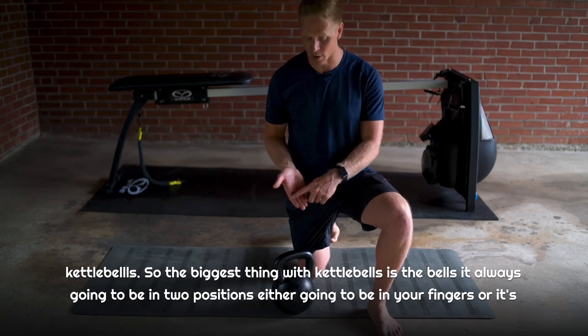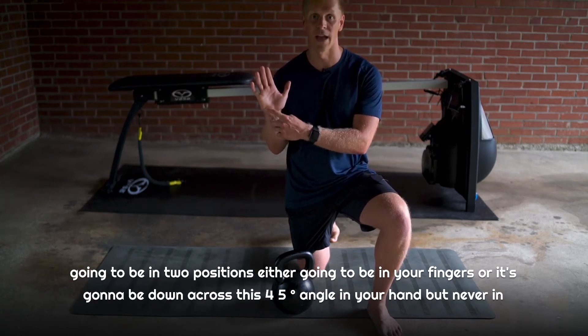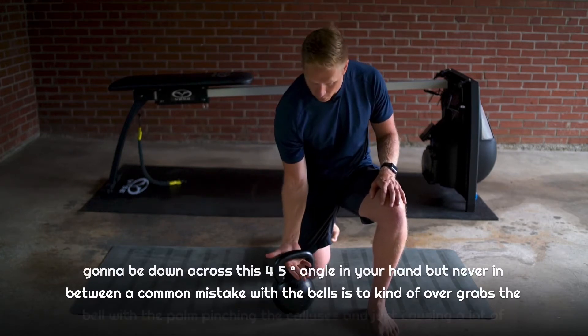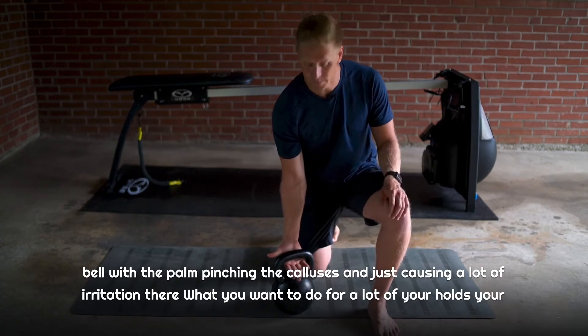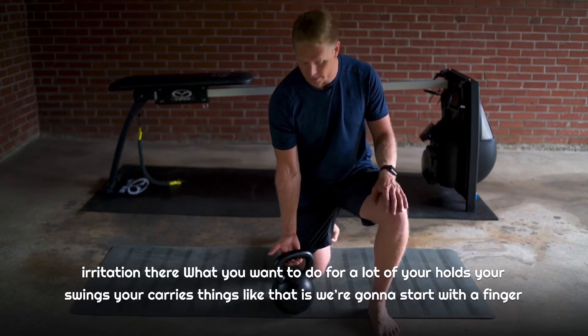The bell is always going to be in one of two positions: either in your fingers, or down across this 45-degree angle on your hand — but never in between. A common mistake with the bells is to over-grab with the palm, pinching the calluses and causing a lot of irritation there.